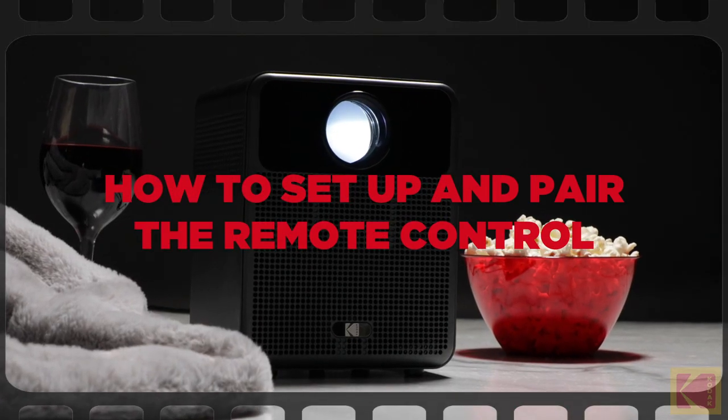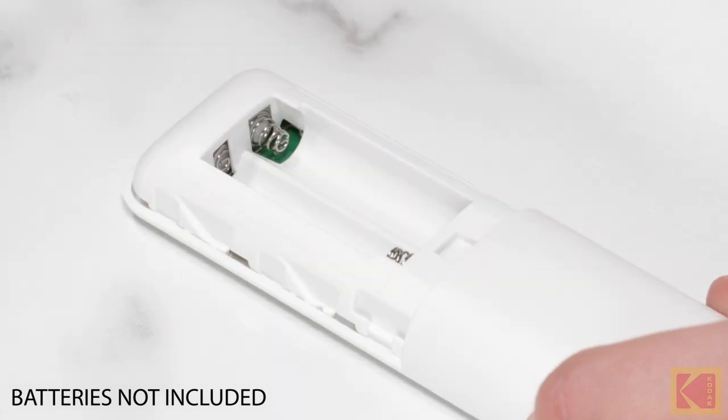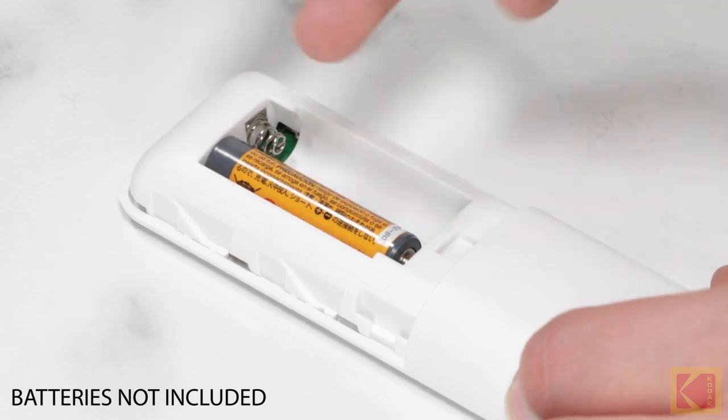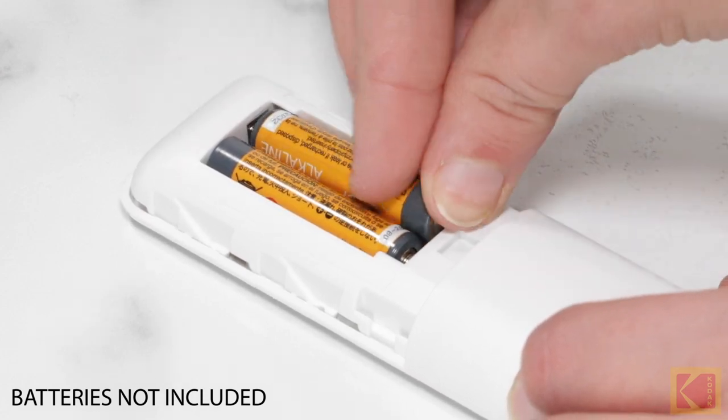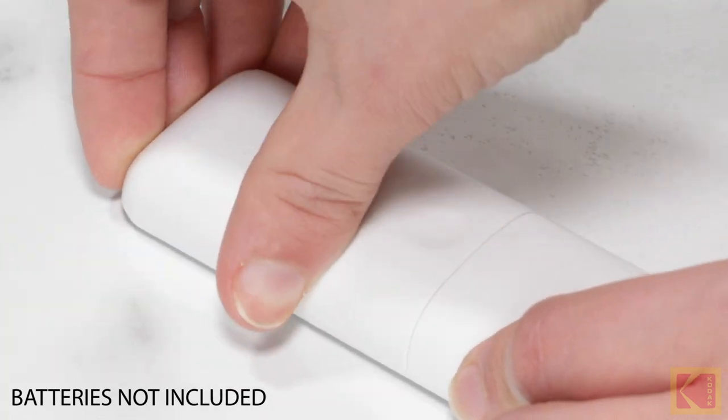How to set up and pair the remote control. To power on the remote control, slide off the battery cover. Then, insert two AAA batteries into the battery compartment — batteries not included. Place the battery cover back onto the remote control.